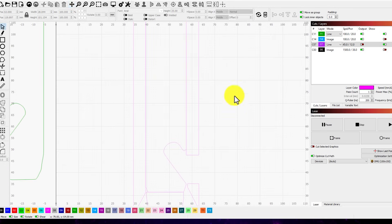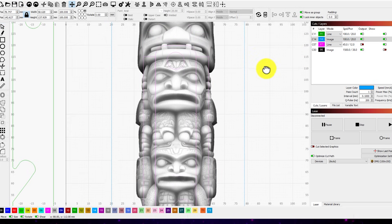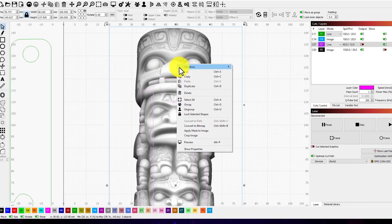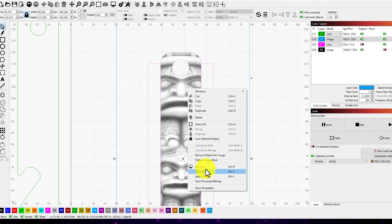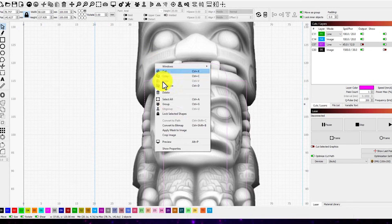I laid all of the front and side template pieces right next to each other, as if it were a flat template, and put the depth map image behind it. For each section, I would select the template and mask the image using LightBurn Image Mask. After engraving that specific section, I released the image mask and moved on to the next section, repeating the process.